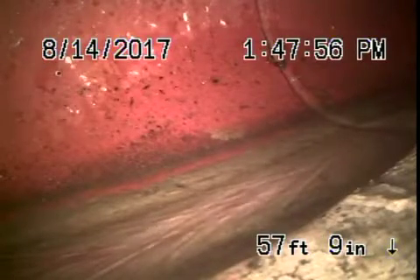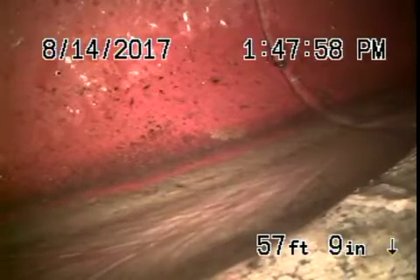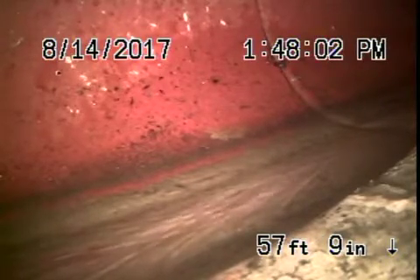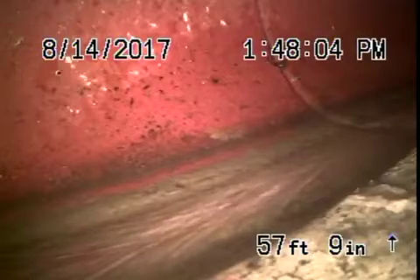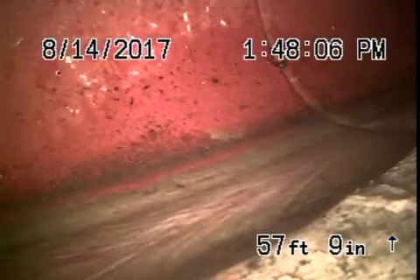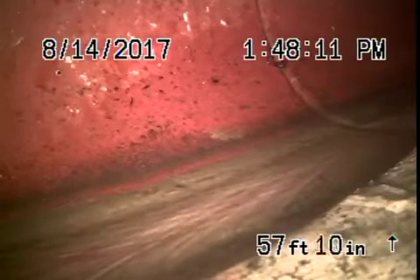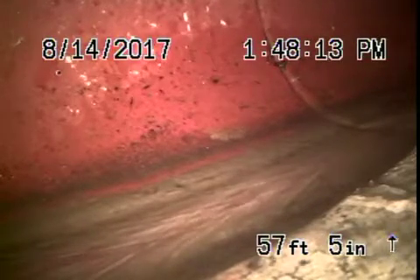We're here at 711 Country Club Drive in Burbank. We've got the camera in from a four-inch clean-out located on the side of the house. This is the only access to the sewer line that we could find — there's nothing else around the house. Right now we're all the way out to the city connection in the street.